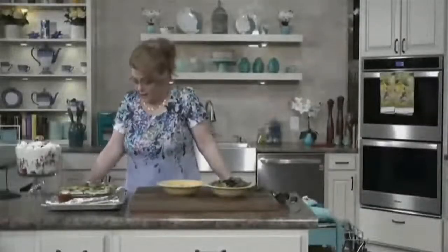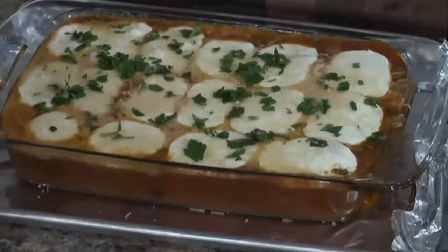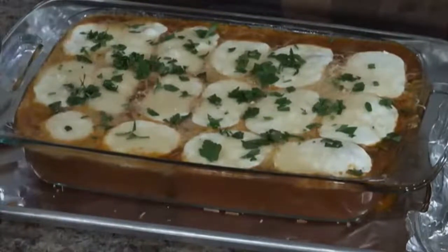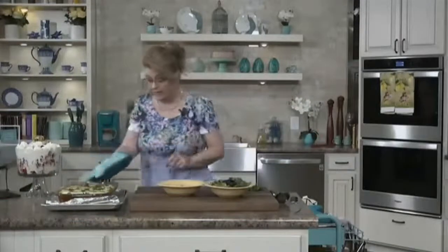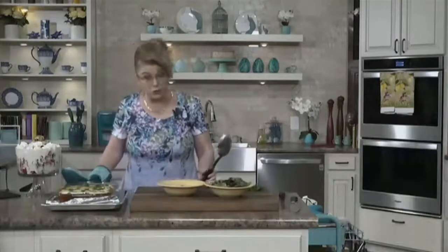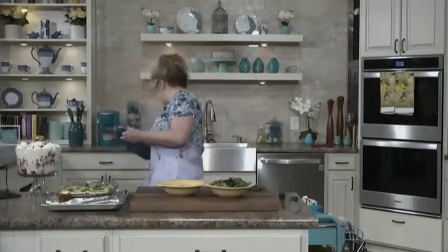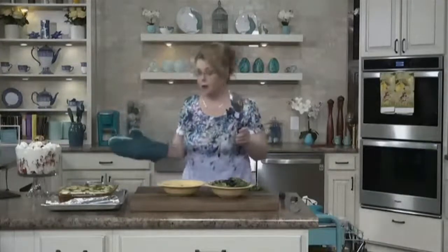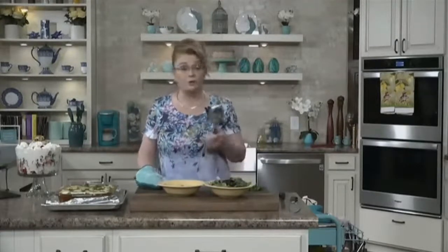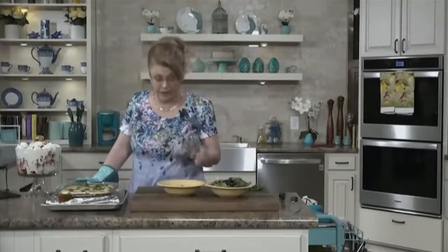Here is our delicious meatball bake that I just took out of the oven. It is boiling hot so please be careful — remember that pan is hot. This would be a great dish to take to someone; you could make it in one of the disposable pans. You can get them at the Dollar Tree, Walmart, grocery stores, Amazon — they sell them everywhere.